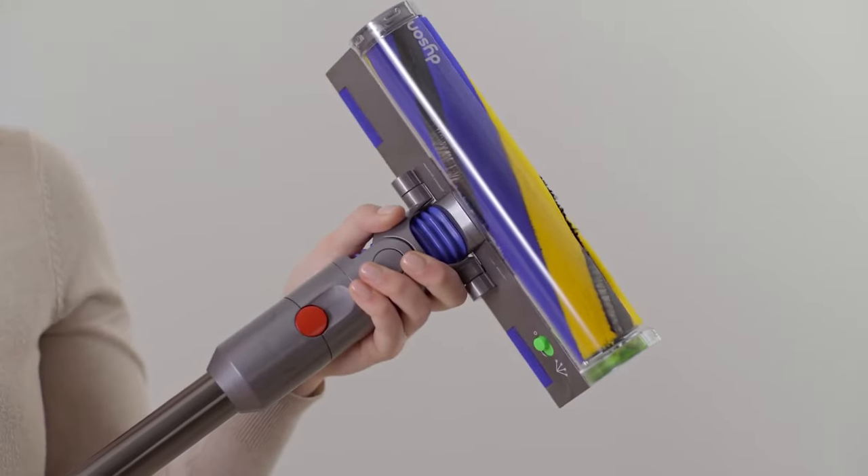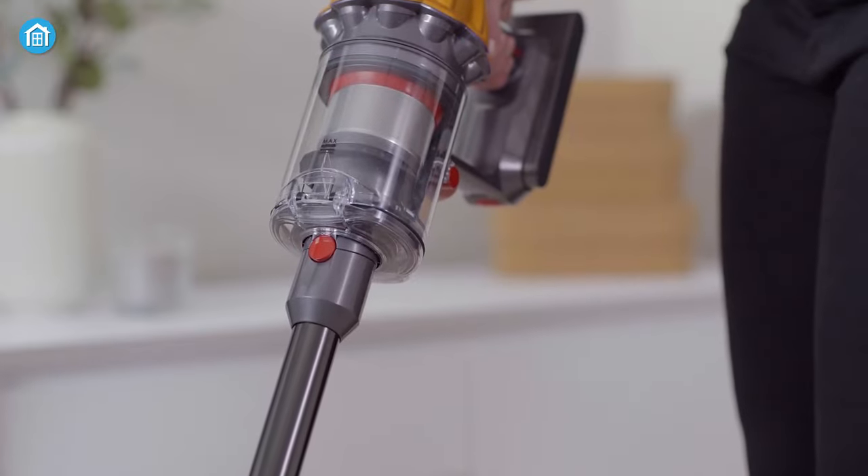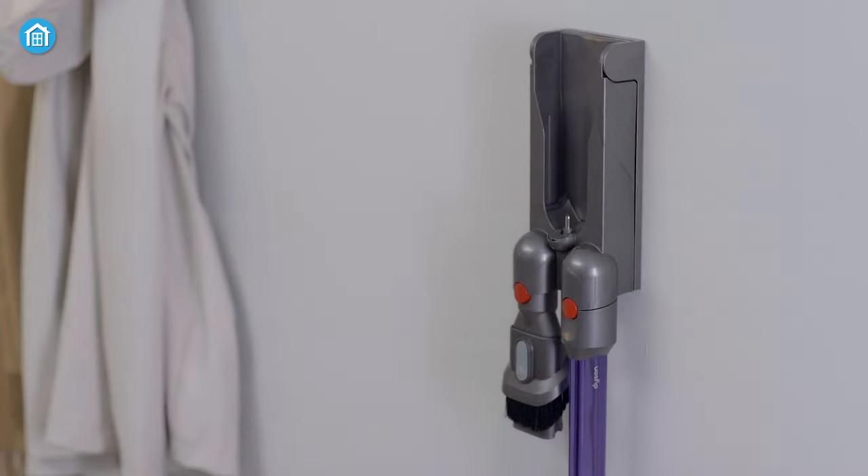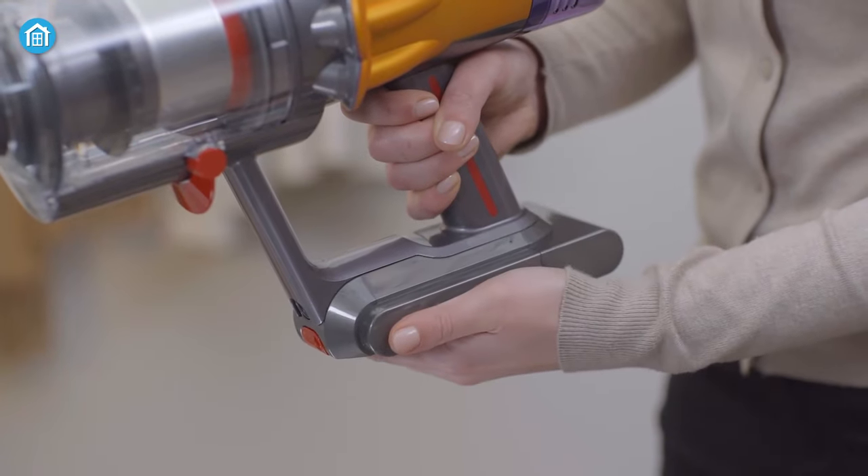Not to mention, the $650 price tag is fair enough considering what the Dyson V12 offers its users. If you're looking for a cordless stick vacuum, you should definitely consider this one.